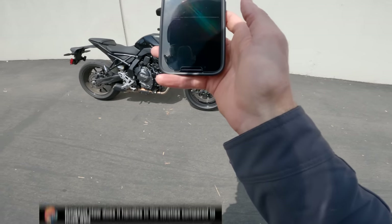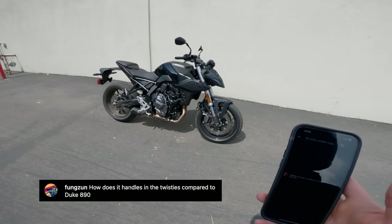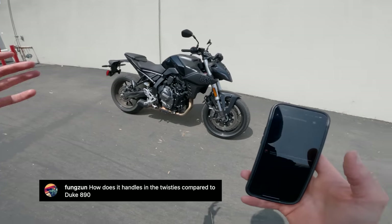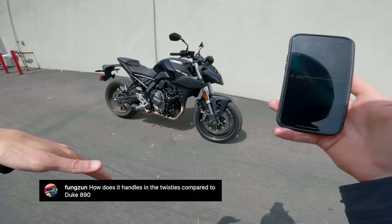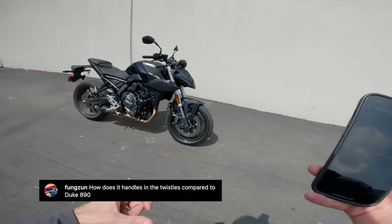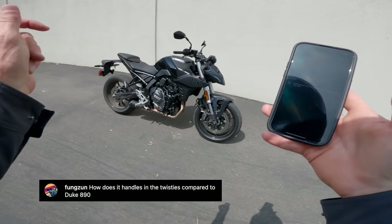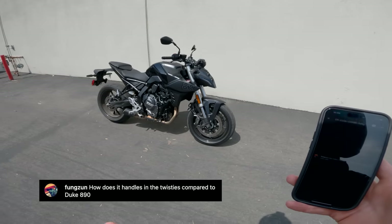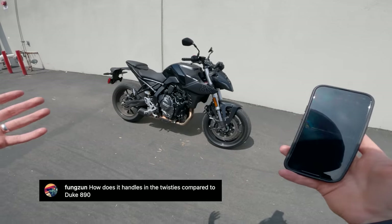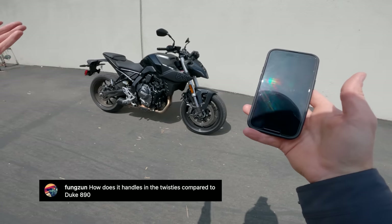Next question from Fung Zun asks how it handles the twisties compared to a Duke 890. As for how the whole package stacks up to a KTM 890 Duke — it's a clear step below, very clear. The bike in a microcosm is that quickshifter. I rode a KTM 890 Duke on a racetrack last year — you could bail into corners on the brakes, knee basically on the ground, hit that downshift through the gears, and the bike didn't miss a beat. Just butter, perfectly smooth, perfectly refined. Very impressive bike to sling around a racetrack, bone stock. This bike isn't that. It isn't as refined, as fancy, as nice, as adjustable, or as fast. But the fact that we're having a conversation about it is, I think, a compliment to Suzuki.